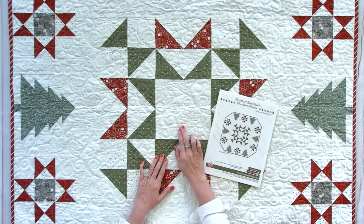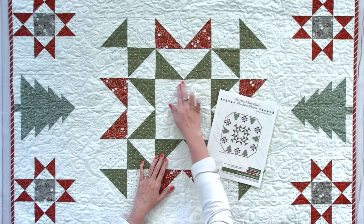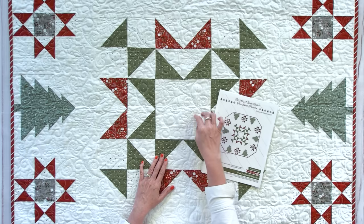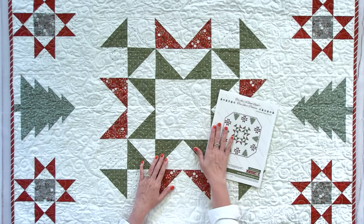We just released a brand new pattern at Fat Quarter Shop called To All A Good Night. Our tree skirt patterns have been some of our most popular patterns. Today I wanted to focus on cutting the circle from the center of a tree skirt and putting bias binding on that center. So let's get started.